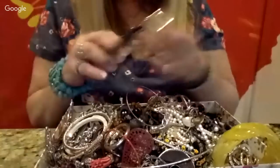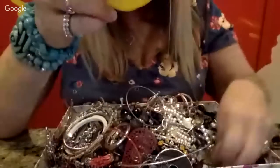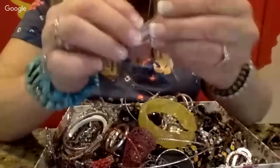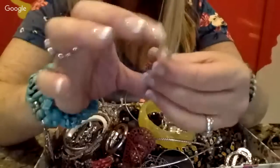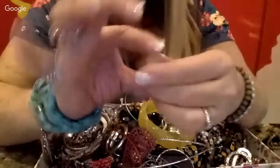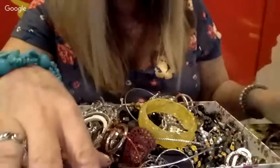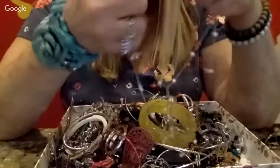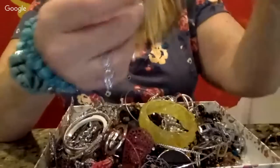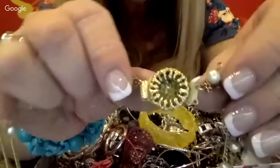I'm trying to keep all my earrings separate so we can see if we have any matches at the end. Here is maybe some kind of a little crystal — I don't see any holes in it, so I'm not sure if it's a pendant. And here is definitely an older style double-strand pearl necklace. I can tell by the type of clasp it's definitely older.